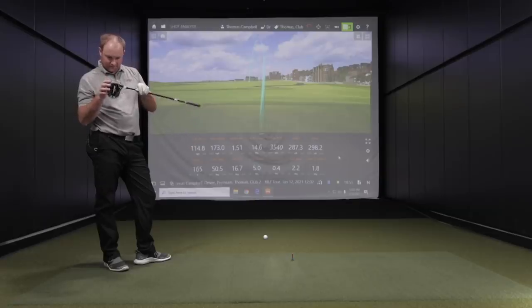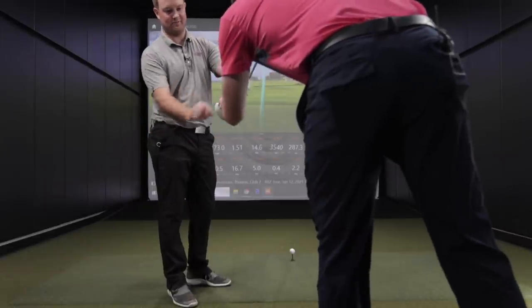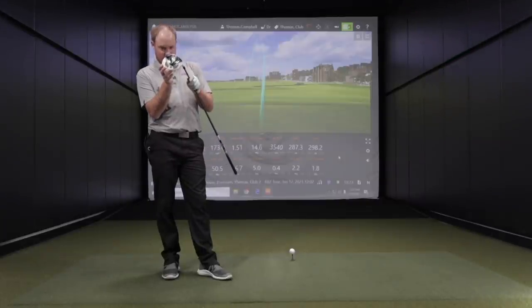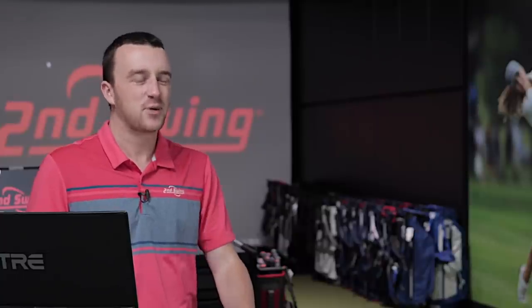I might have just caved the club head in — there's a crack right there on the top. So we're going to make a modification to the rules. It appears Thomas put a little crack in the RBZ Tour club head, or maybe one was already there. It could be part of the reason the spin rate was a little higher. I'm going to give Thomas a few more swings with the TS2 driver to give him that chance — if he's using a broken club, I feel guilty about that.